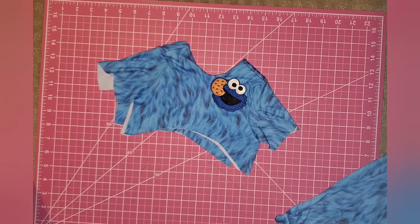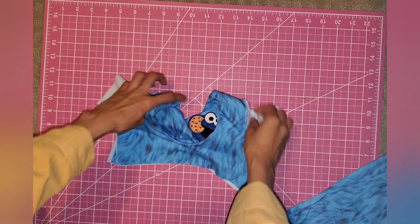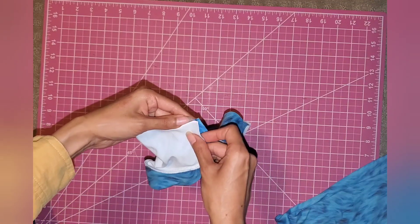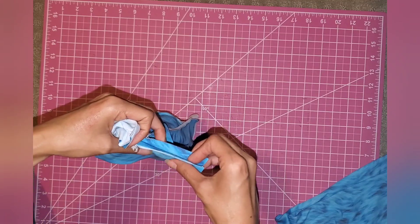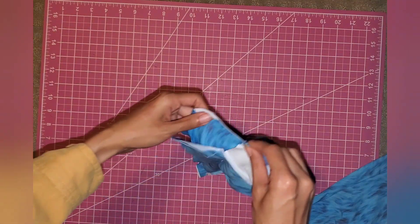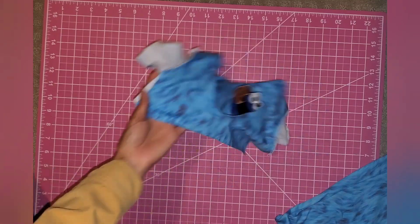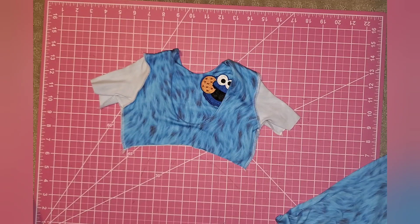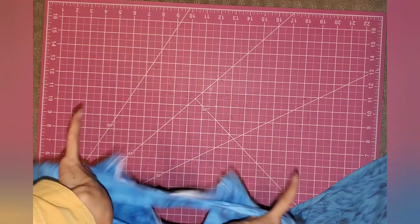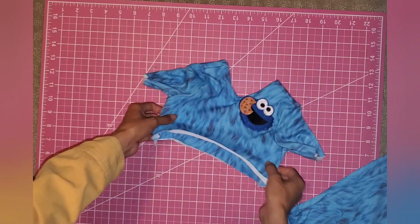Here's what that should look like with the sleeves all sewn on. Now flip it so the front is matching with the back, and sew the sides — match up the sleeve and the sides of the bodice, sew down, and do the same on the other side, matching up the sleeves and sewing all the way down. Turn it right side out like this and we're done with our bodice for now. We're going to work on the leg parts next.